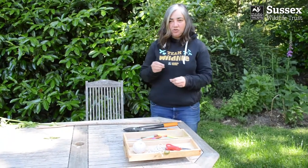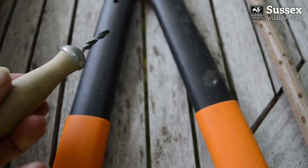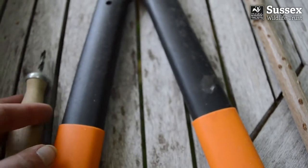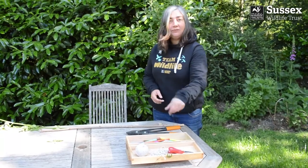You'll also need a really strong, thin pokey stick — I'm using a palm drill, but you could also use a skewer or a tent peg — some felt tip pens, some string, and a pair of scissors.